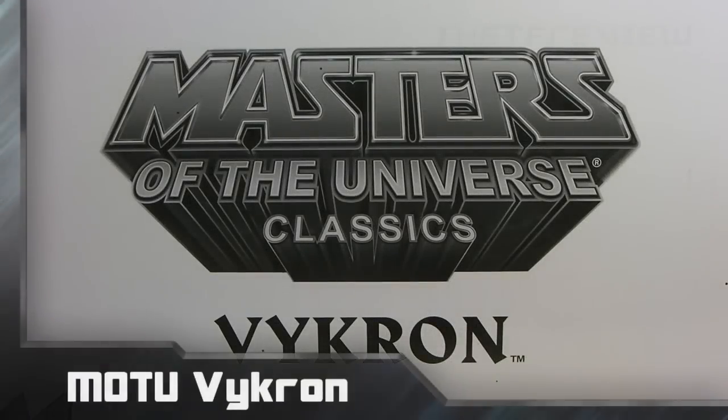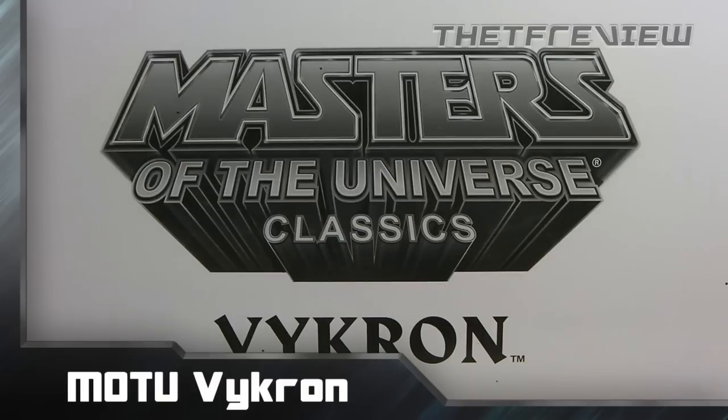What is up everybody, this is Kyle from the TF Review, here with a video review of the Masters of the Universe Classics Vicron. Thanks for watching and I hope you guys enjoy this review.